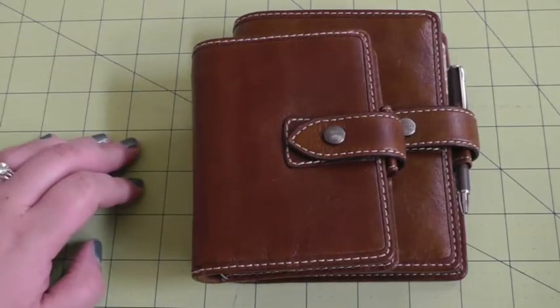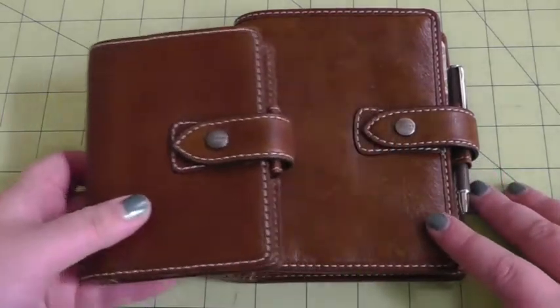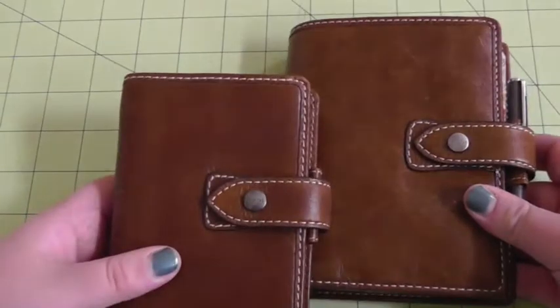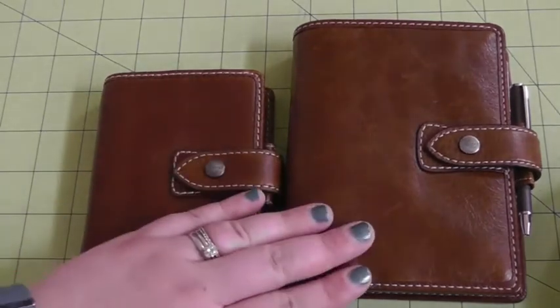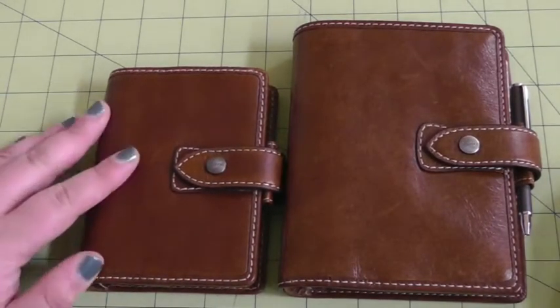Hello! I wanted to do a hopefully quick video to show you how I'm currently using my pocket and my mini Filofax — the Maldens in Ochre. I now have all of the sizes: the mini, the pocket, a personal, and the A5. They're all being used for different things.